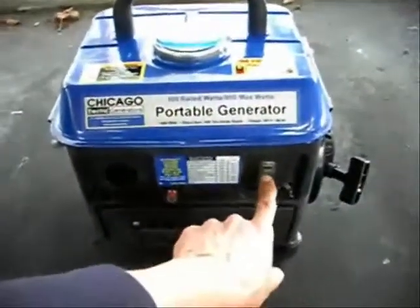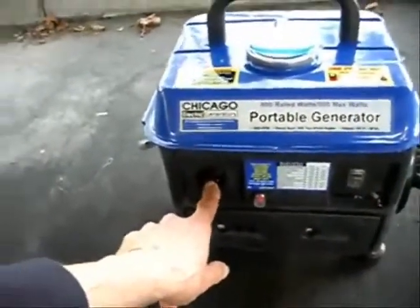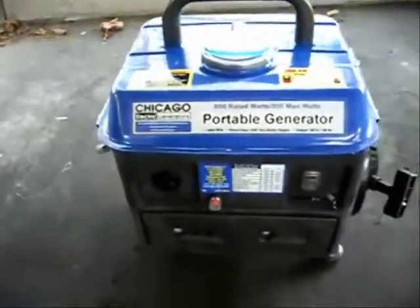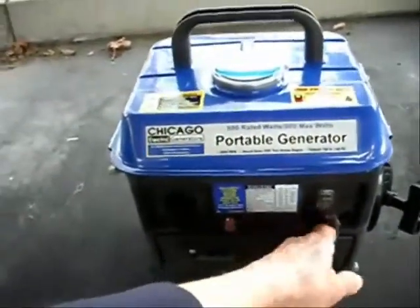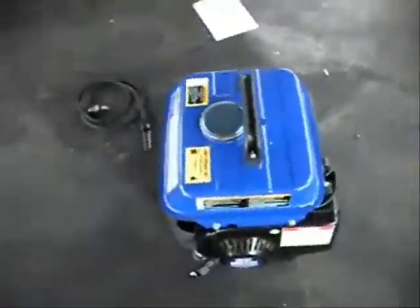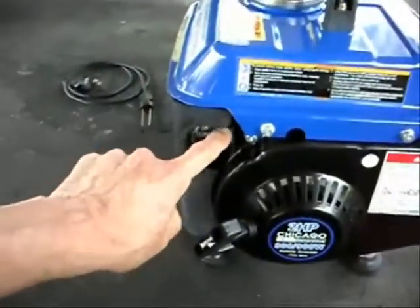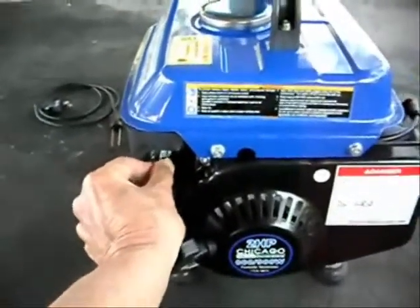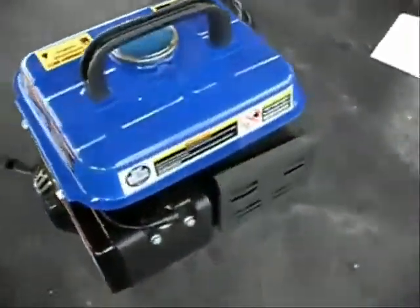On this side we have the on/off switch, the reset button, and the power output. I was thinking about putting a splitter on there, but it's recessed so the splitter won't go all the way in. There's the choke. On the other side, this is where the fuel line is and the fuel valve — straight down means the fuel line is open. And there's the pull starter and the spark plug.